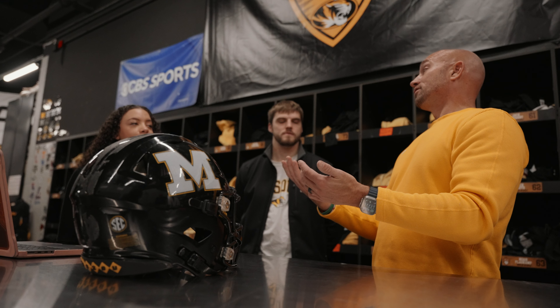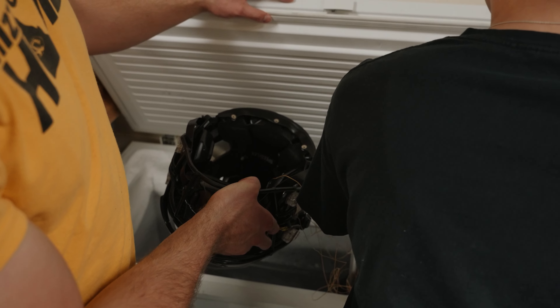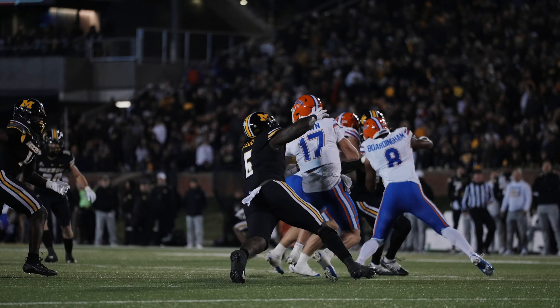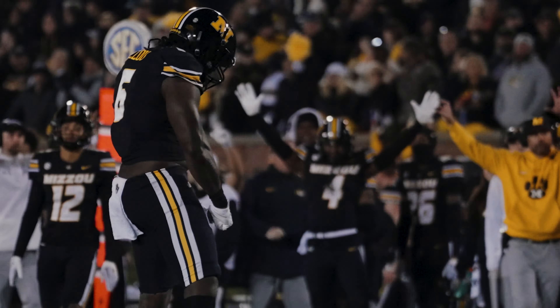Looking at it, you've got kind of a two-fold project here. Not only heating the helmet and keeping the athlete warm and their helmet pliable, but you've also got another form of absorbing the energy to not disperse to the athlete. That also helps with the fit, comfort, and performance for the athlete.